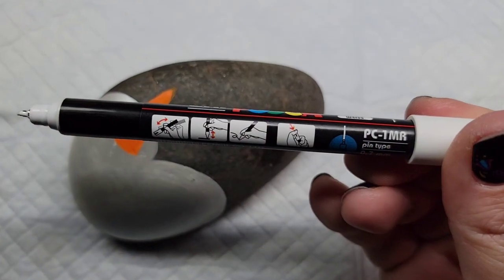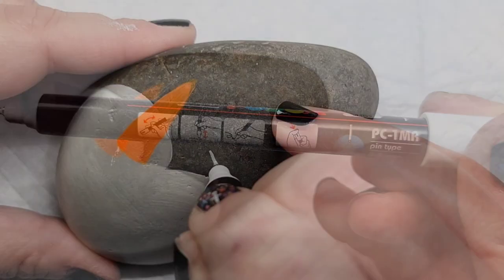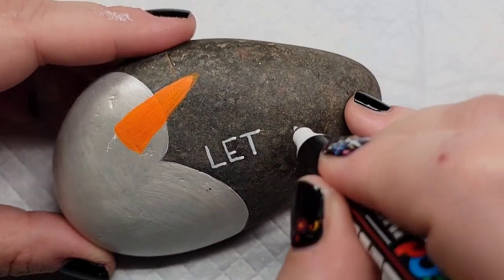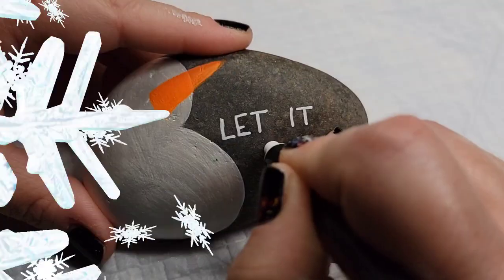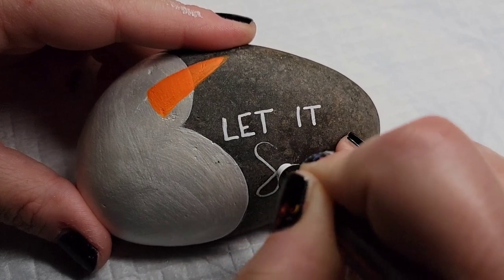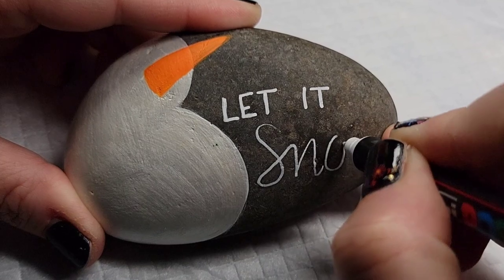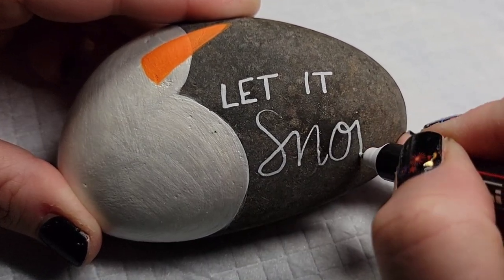While the nose is drying I'm going to take a PC1MR Posca paint pen and do some hand lettering. I'm going to write 'let it snow' on this rock — 'let it' in print and 'snow' in script — and then thicken the letters on 'snow' anywhere that the pen was in a downstroke.